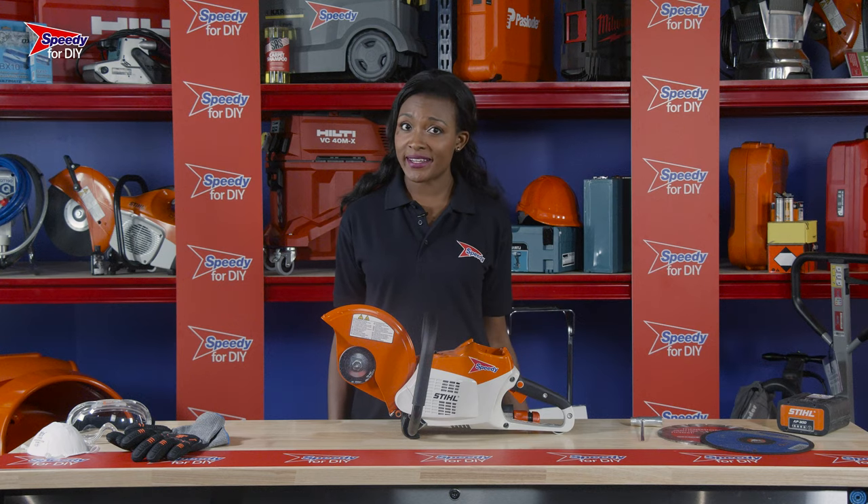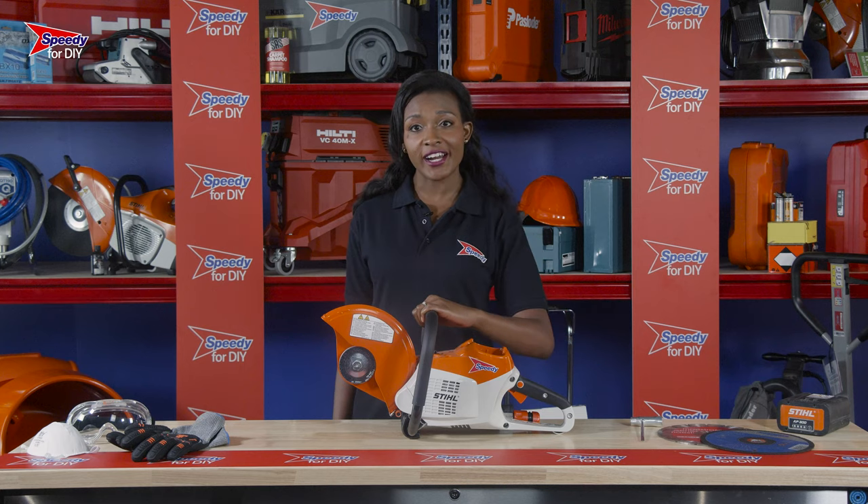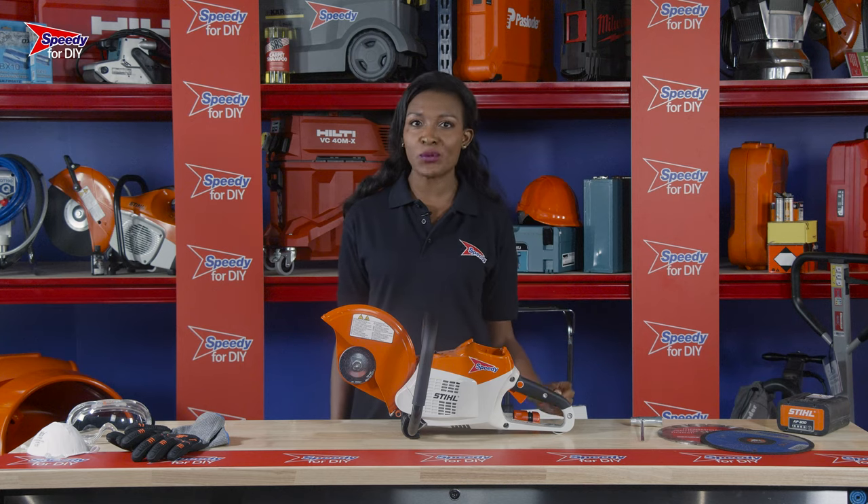Whether it's concrete or metal in your way, this electric cutoff saw is what you'll need to remove it, and you can hire it from Speedy, the UK's number one hire company.